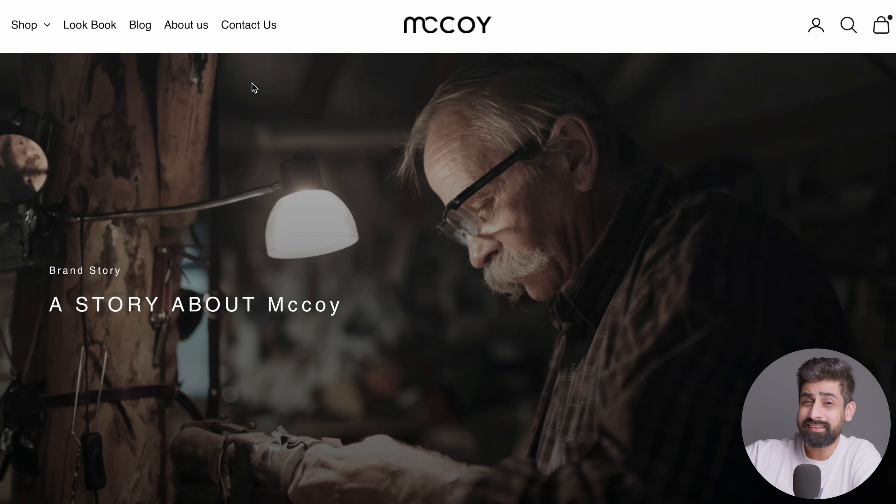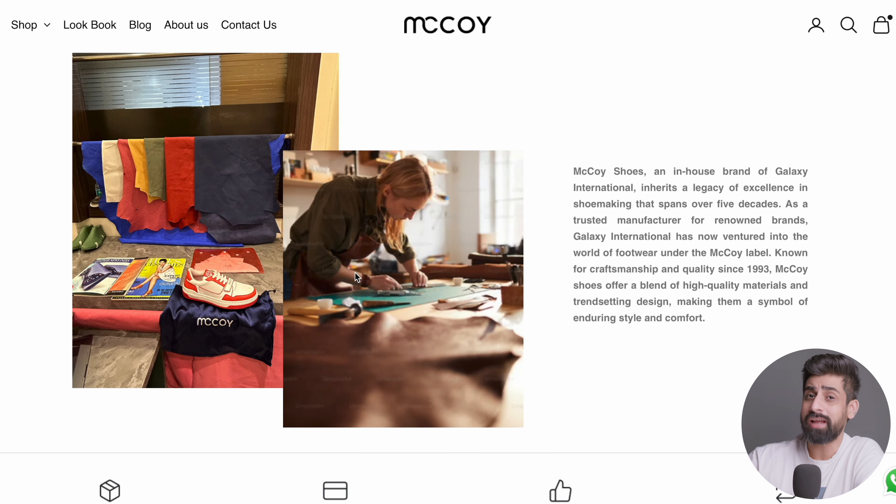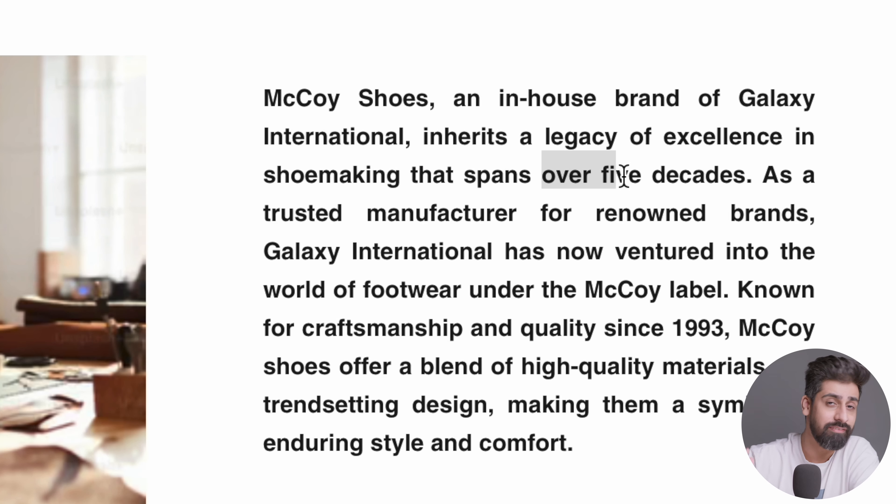Before talking about sneakers, let's talk about the brand first. As you can see on their site, this is an in-house brand of Galaxy International, which is a 5-decade-old company. They are the manufacturer of many renowned brands, and now they have started their own brand, McCoy. You will find that this brand is all about quality.